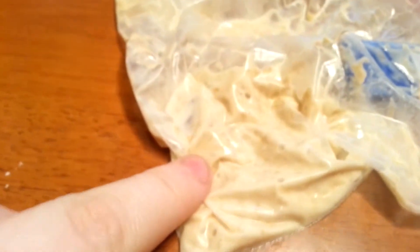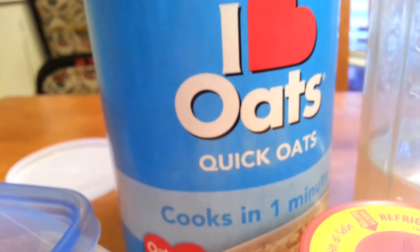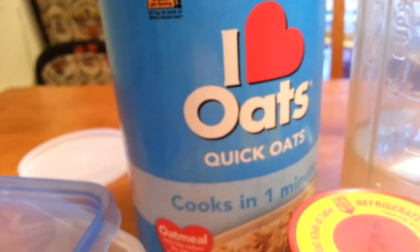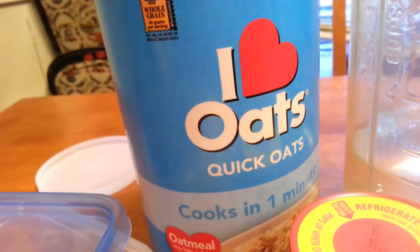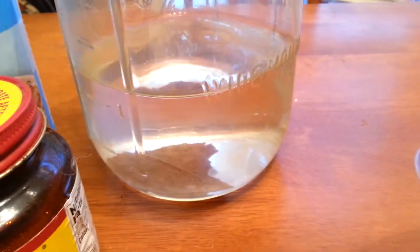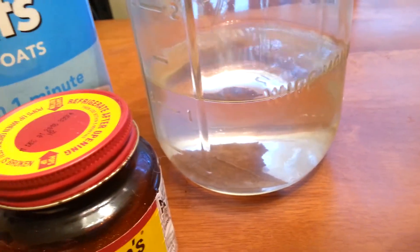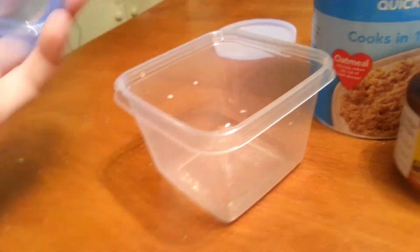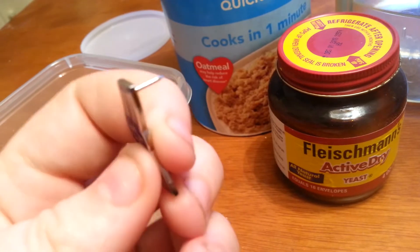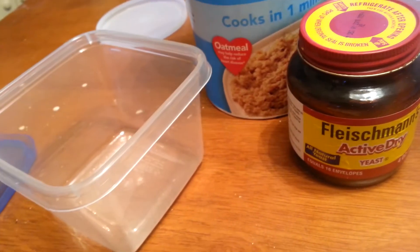Alright, so you'll need your culture. You'll need some active dry yeast, oatmeal — any brand, 99 cents, whatever, even a little pack — not the instant stuff. Water, preferably from your fish tank because it's already got some fishy goop stuff in it. And Tupperware with a lid, and something to poke holes in the lid with — pushpins, small nails, whatnot.